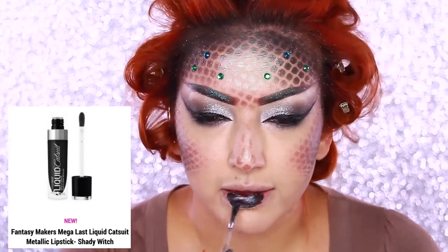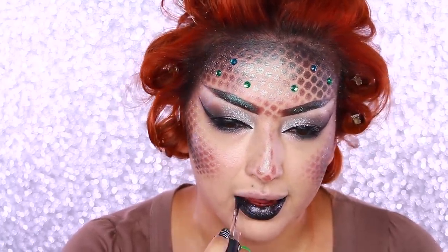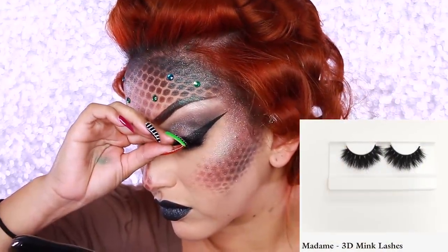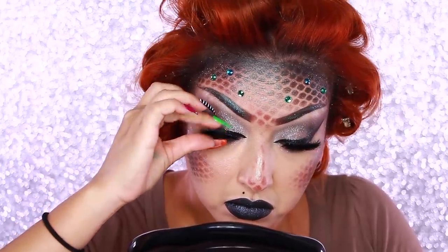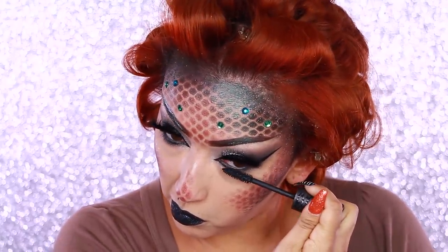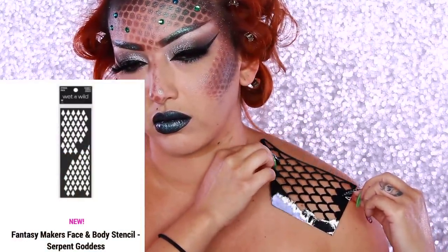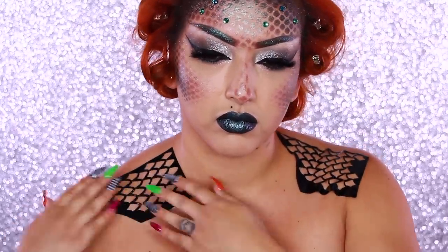For lips I'm taking Shady Witch — this is the Wet and Wild Cat Suit liquid lipstick in metallic — and applying that. Then I'm taking these Madam Lashes from Harlot Lashes and finishing the eye look with some mascara on my lower lashes.